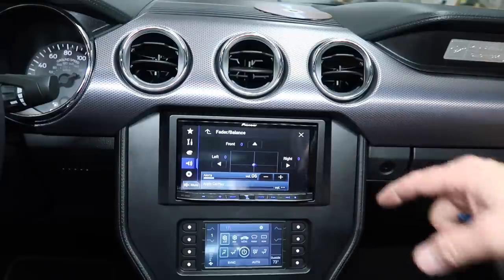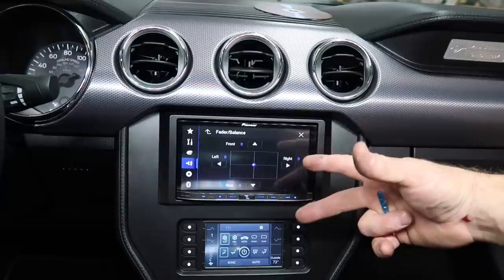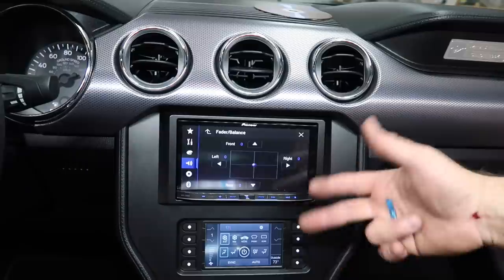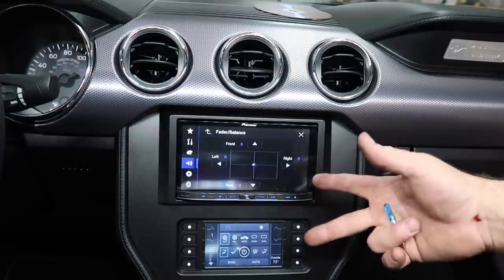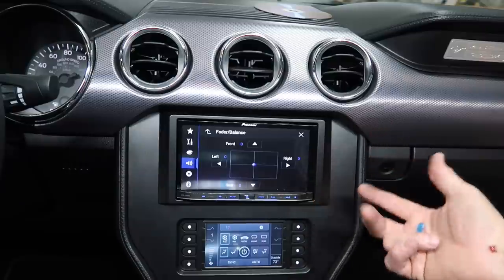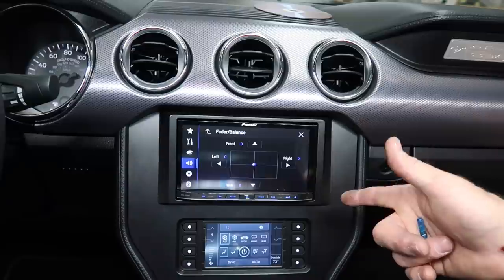One thing I always want to check is balance and fader — right, left — and also when you're setting the crossovers, you want to make sure the rear speakers are playing where they're supposed to and the front speakers are playing where they're supposed to. In this case it's all the same speakers, but you still want to make sure. It's like if you've got six-by-nines you might want a little more bass out of them than you do out of small speakers in the front. We're gonna input some subwoofer now and see what that does.